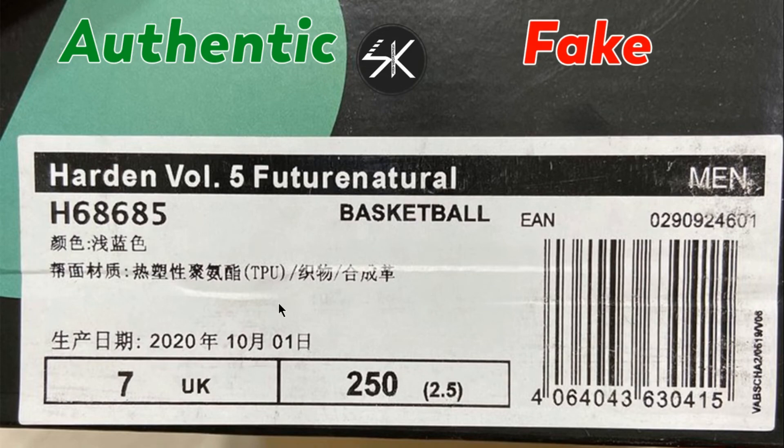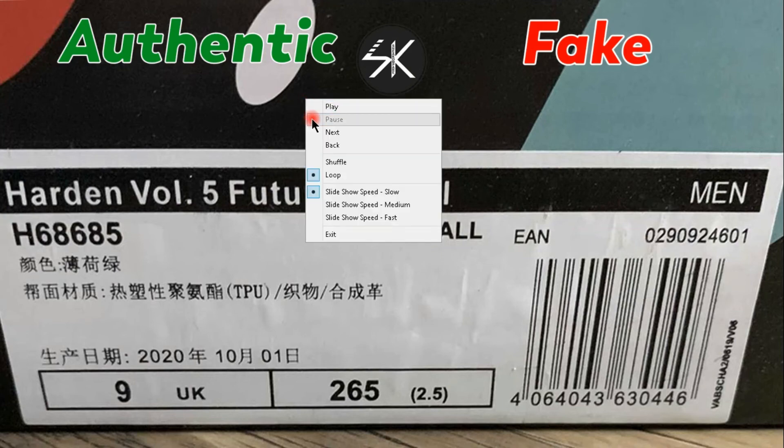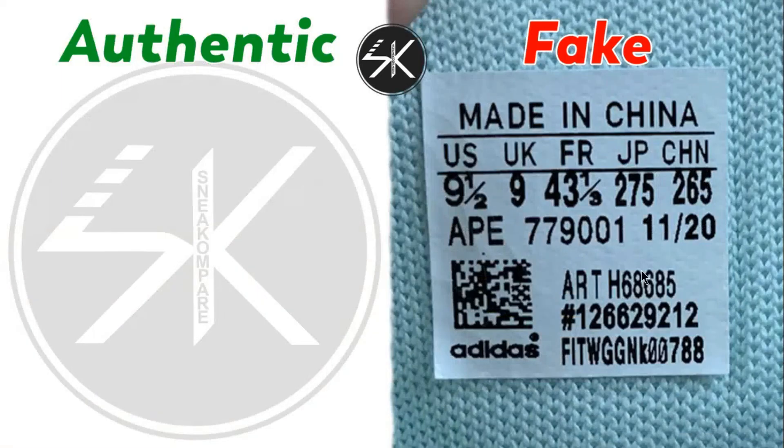The last difference is the label — this is the China version, I'm not sure what it is exactly. The tag inside the shoes is also different. You can compare it with your own authentic shoes if you have them.